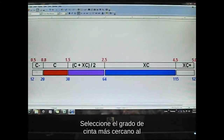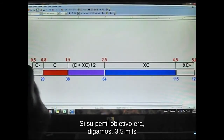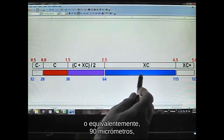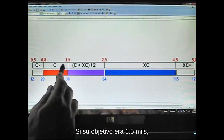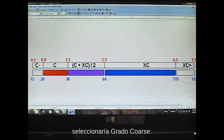Select the grade of tape that is closest to your target profile. If your target profile was, say, 3.5 mils — or equivalently 90 micrometers — you would select X-coarse grade. If your target was 1.5 mils, about 38 micrometers, you would select coarse grade.